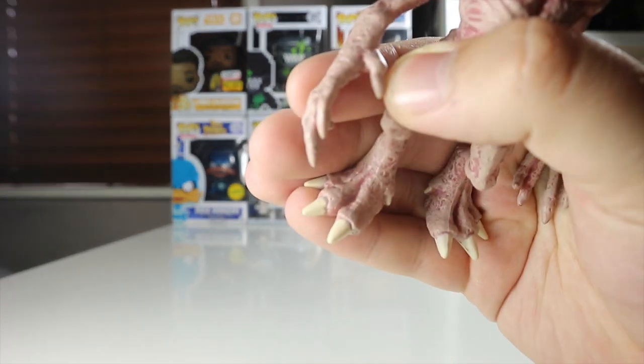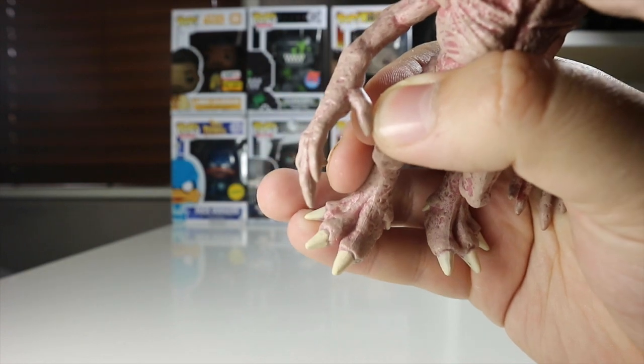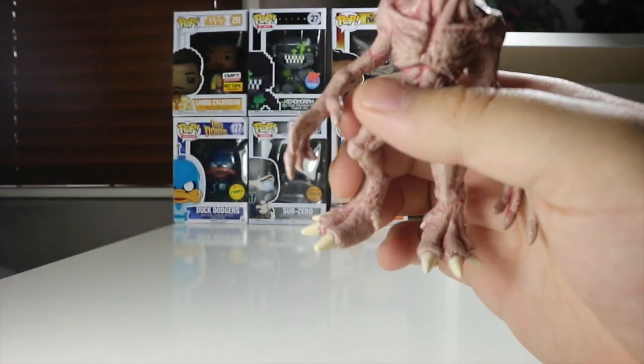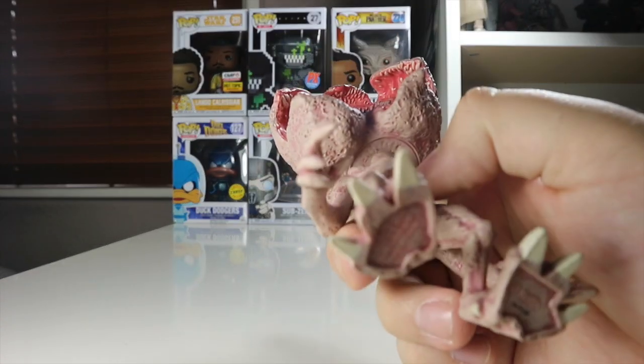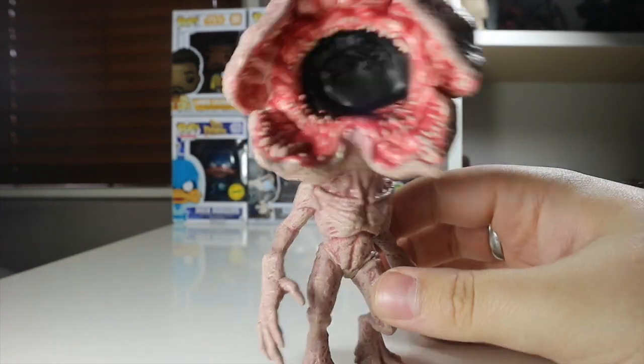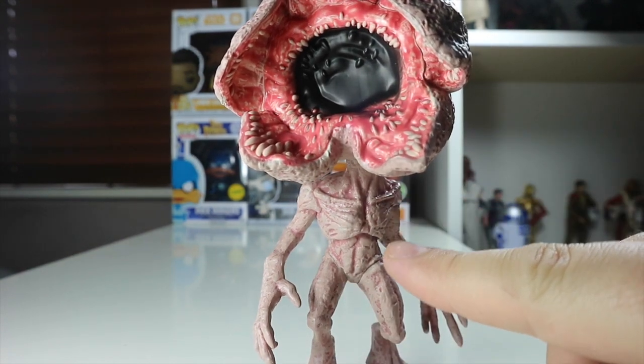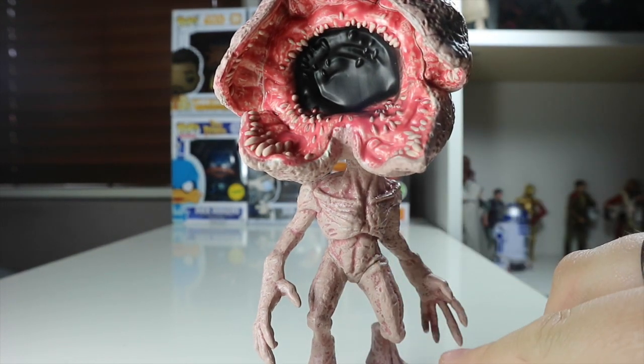On the bottom of his feet we've got these really nice looking claws — really cool, nicely detailed, all white throughout. You've got a claw on the back of his heel as well. I like that detailing. On the bottom it says Netflix. There's no peg hole, which is a surprise because the Demogorgon ones normally have one, but this one seems quite sturdy.